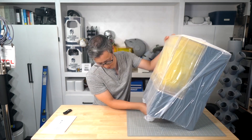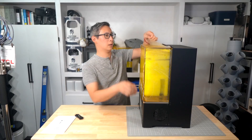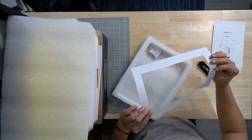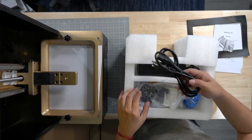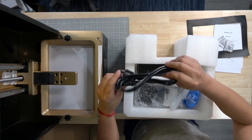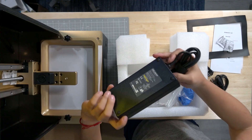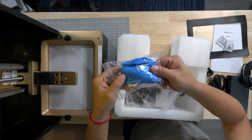This resin 3D printer is also packaged very well, with most of the accessories, components, and parts stored underneath the shroud. It was at this point that I really started to appreciate the build quality and durability of this printer. What's nice is that the acrylic door stays in place no matter what angle you open it at, thanks to its pre-loaded hinges.